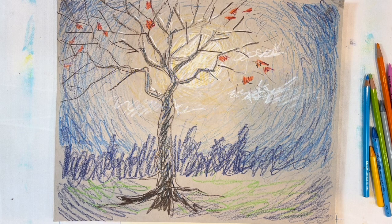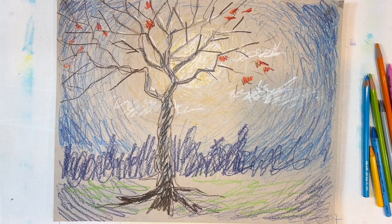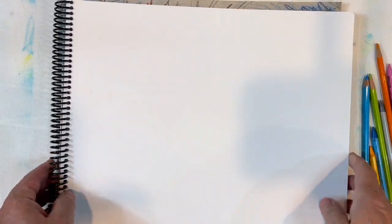Today I'm going to talk to you a little bit about learning to draw from your imagination. And just a quick demo here on why learning to draw from your imagination is important.